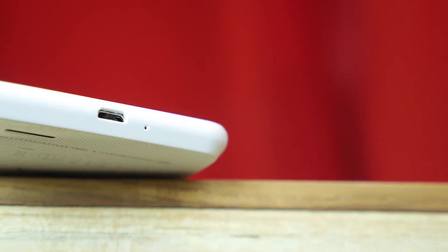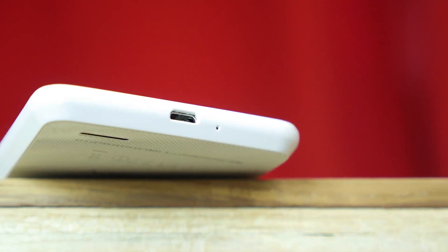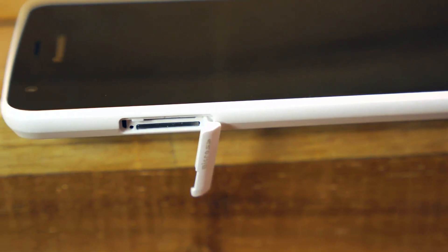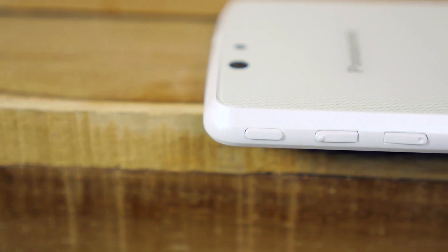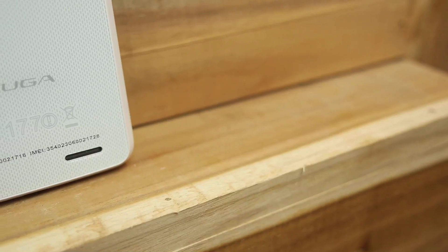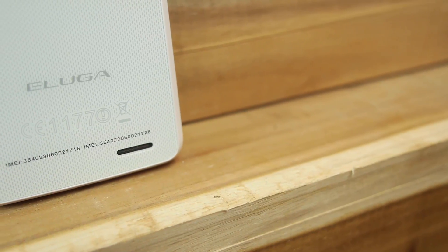The top has a 3.5mm headphone port and the bottom has the port for charging and data syncing. There is a single flap on the side that opens a dual SIM tray, which can hold two 3G micro SIM cards. On the other side we have the power button and the volume rocker. The speaker is at the back and the back is non-removable.